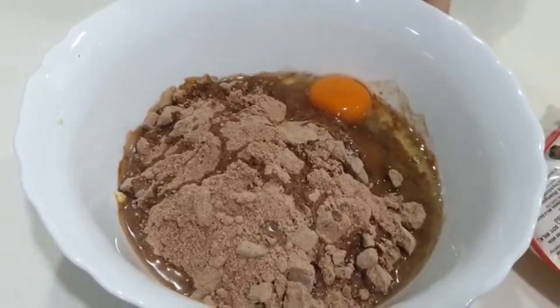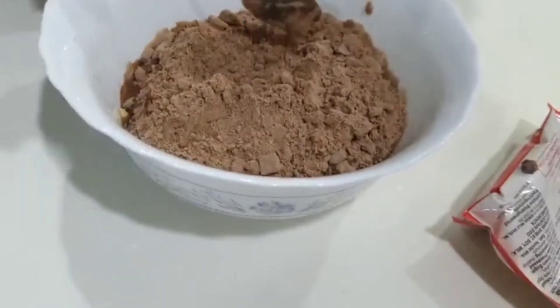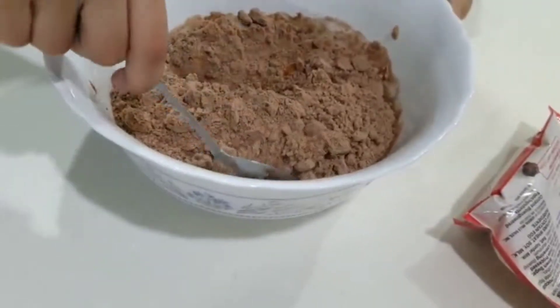That's all you need when you have the mix already. Then we just mix it — we don't have anything else but this.